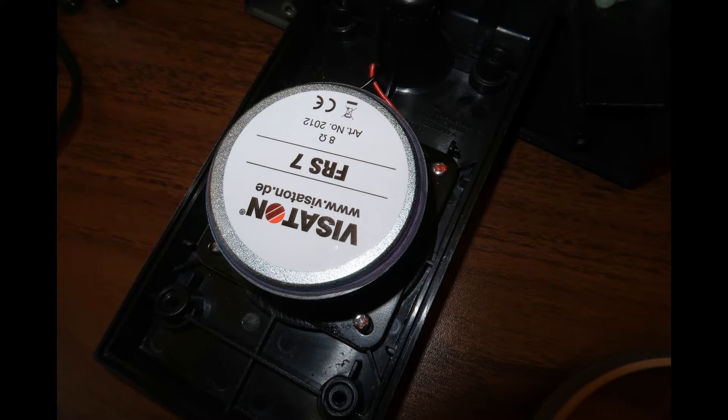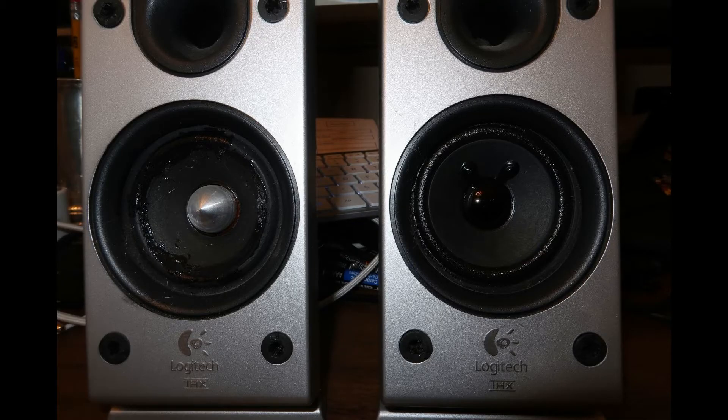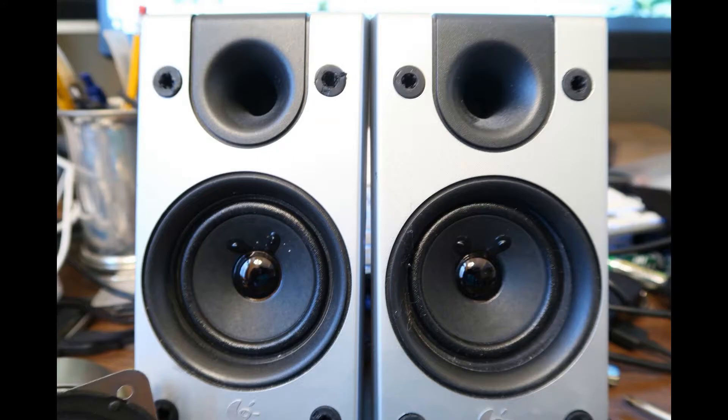It took me half an hour to put those inside, mount them, solder them, and screw them back into position. The speaker really works fine and I'm very happy that I solved the problem for only twenty-seven dollars — they were about nine fifty each.